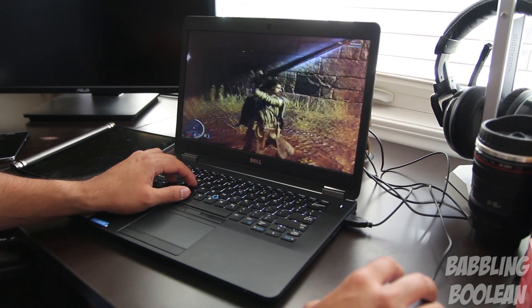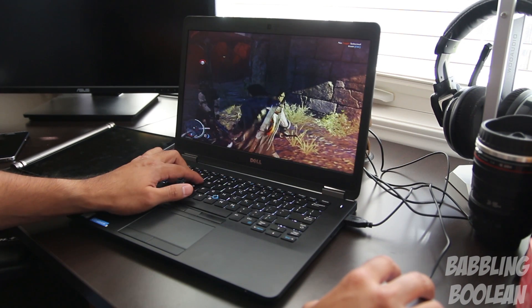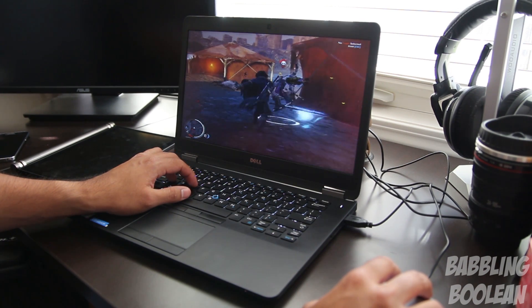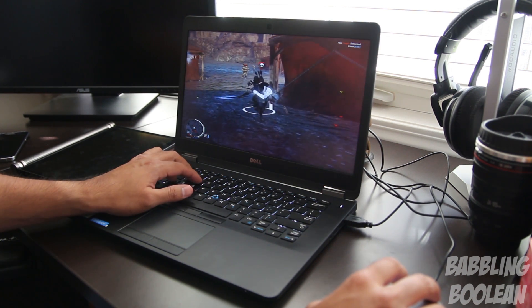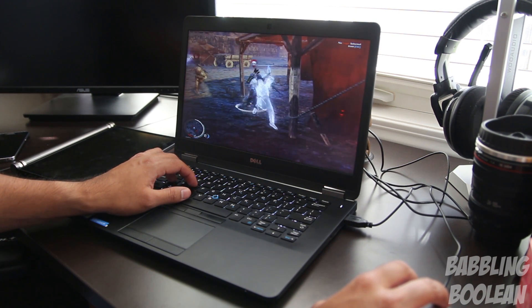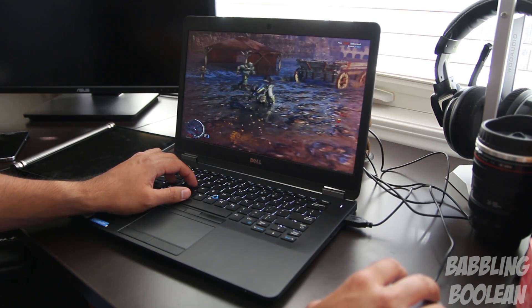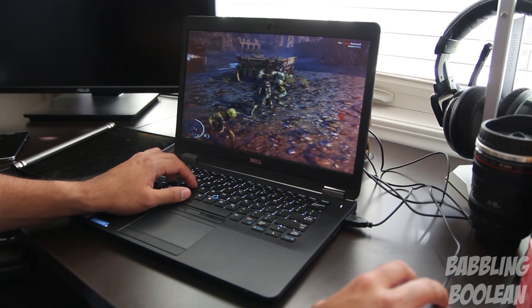When it comes to gaming, you're stuck with Intel integrated graphics. On this segment it might look decent because the screen is a bit further from the camera, but in person it's not that great — the screen looks a little blurry, the graphics aren't fantastic, and there is some stutter. So this is not a gaming machine.